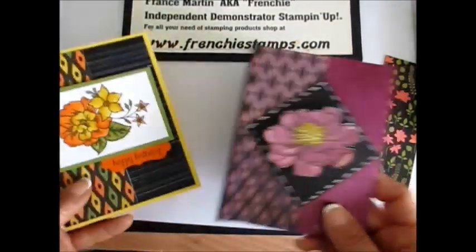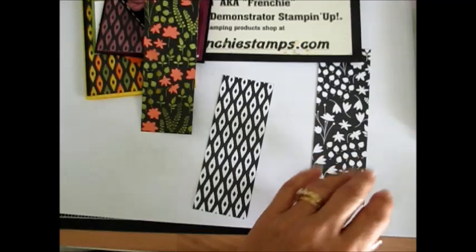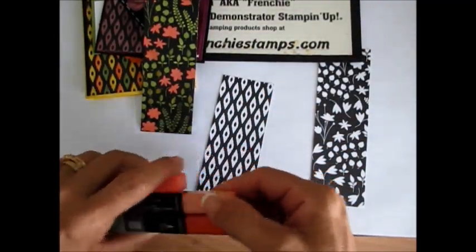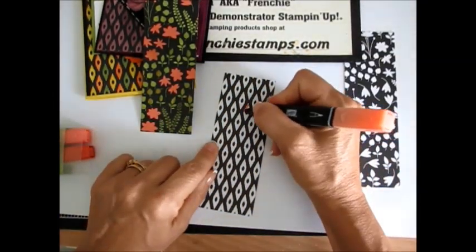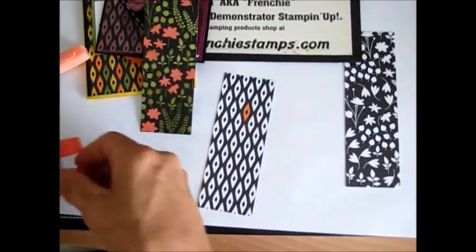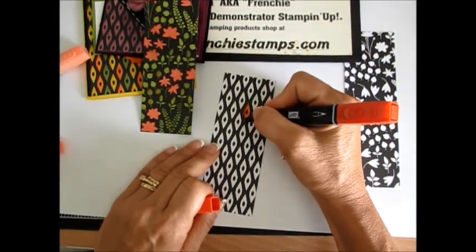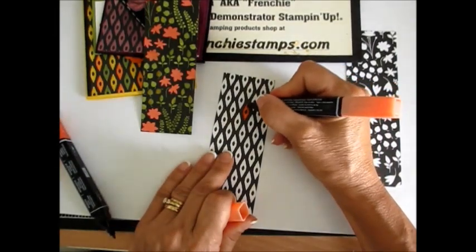So let's get started. You're going to decide which print you want, and let's say today I'm going to work with Coastal Cabana. You can start with the lightest color if you want, but I like to start with the darkest color first. So I start with the darker color and then come back with the lightest and just blend it.